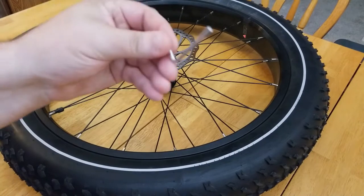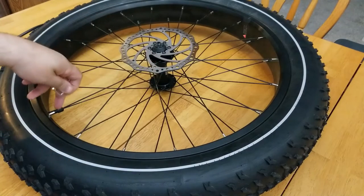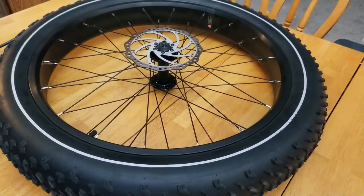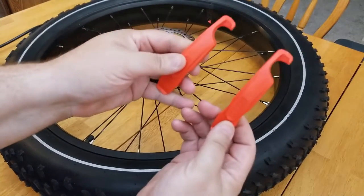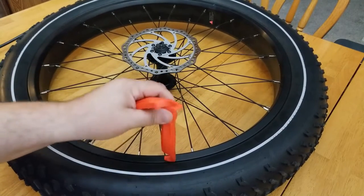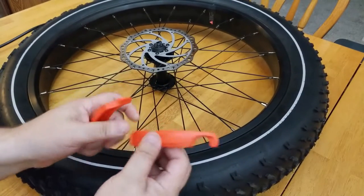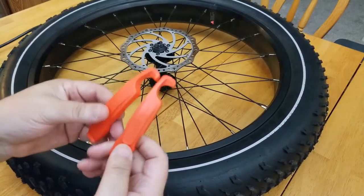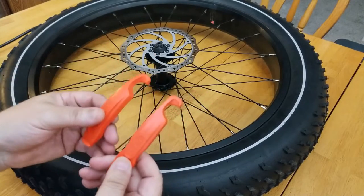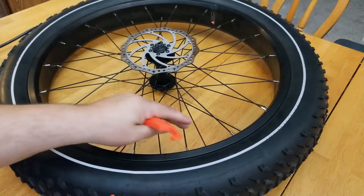I'm going to use a little Allen wrench to depress the valve so we can get the air out. Then you want to have some tire levers. These are used to get over the rim and pull the tire out over the rim. You can use a screwdriver or various other tools, but I like to use these little hard plastic levers so I don't scratch the rim or the spokes.